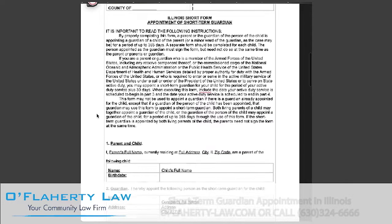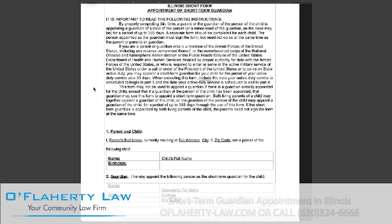If you are a part of the U.S. military, you may appoint a short-term guardian for the period of your active duty service plus 30 days. There cannot be more than one short-term guardian at a time.